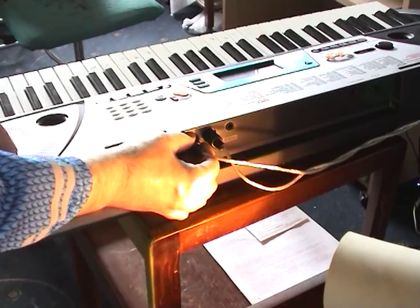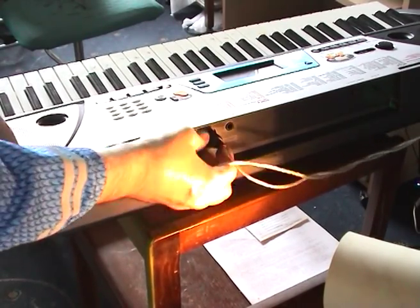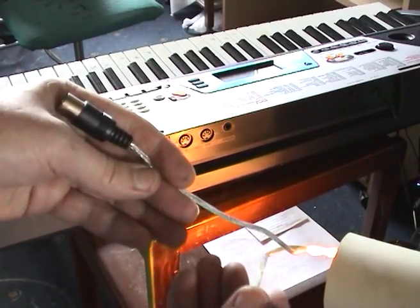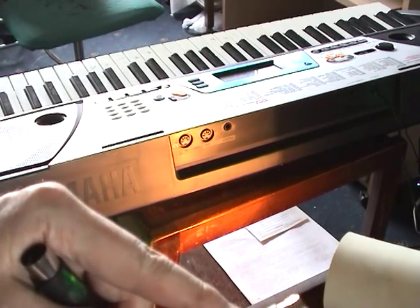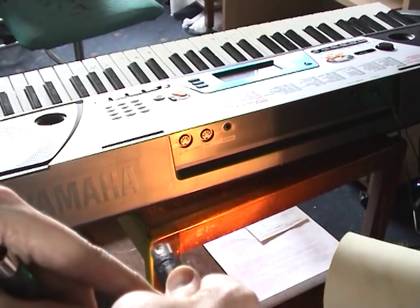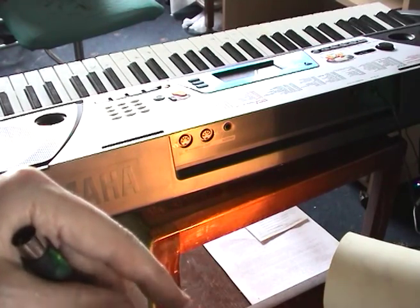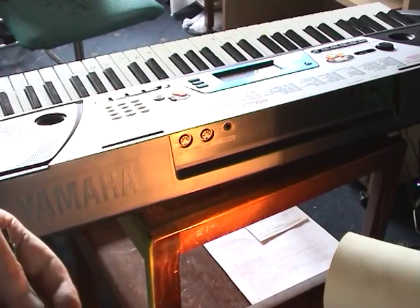First thing you need to do is set up your keyboard with the MIDI ports to connect it to the computer — one in and one out. This one is marked 'out', and confusingly enough it has an arrow pointing in to the device — the keyboard, that is, not the computer. I have marked this with a red spot and corresponded it with a red spot on here.